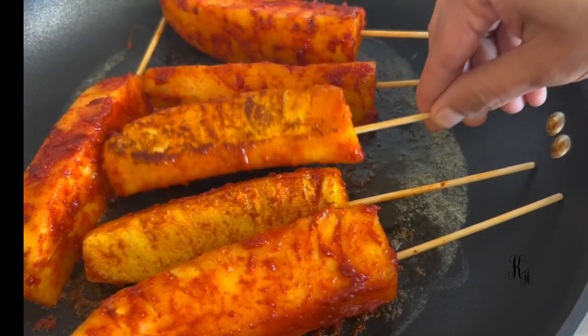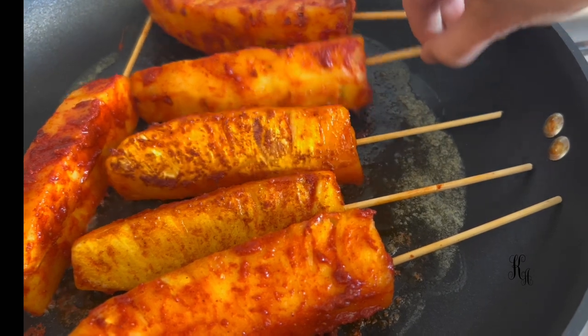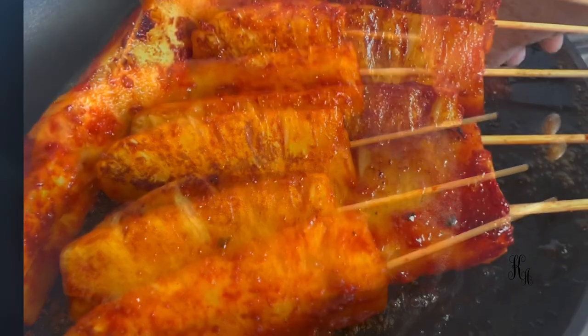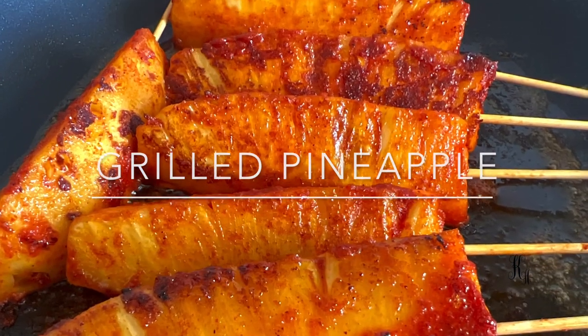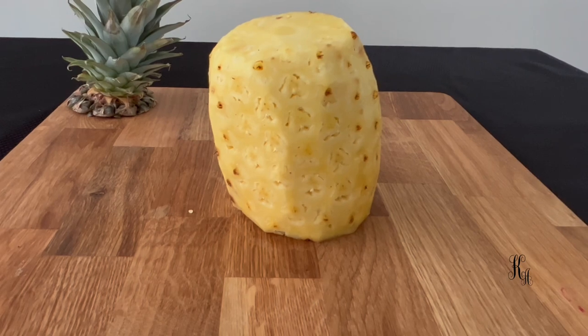Welcome to KitchenAts. We are ready for a sweet and spicy grilled pineapple. We are ready for a variety of pineapple and a recipe.